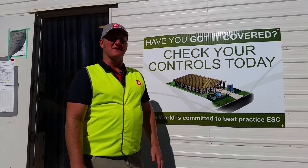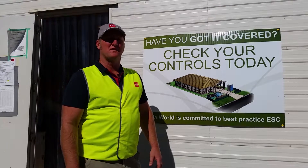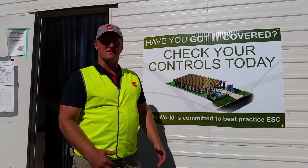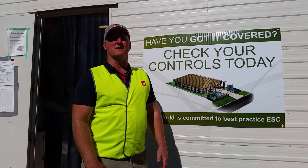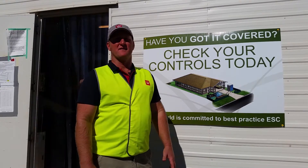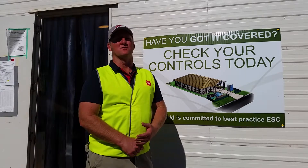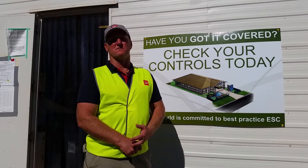I hope today showing some of these measures will help you on your site. I highly recommend going to your local council's website and finding their checklist — we go through that on a weekly basis just to make sure that everything is above board. Check their websites and also refer to the Healthy Waterways website for any further information.